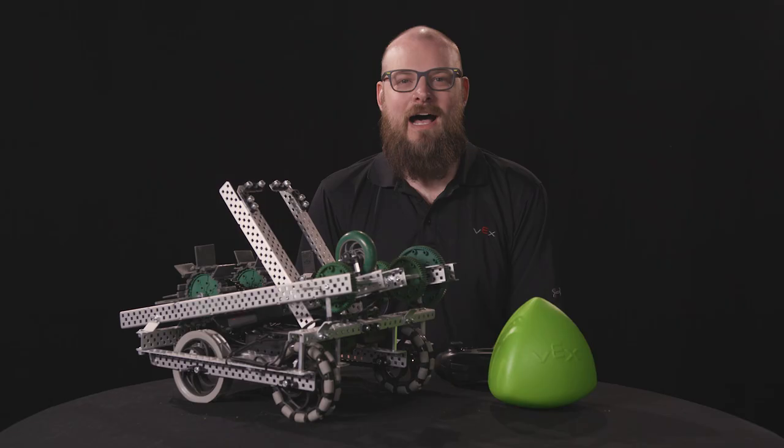Hi, I'm Bailey with Vex Robotics. I'm here to introduce to you Stryker, the Herobot for the 2023-2024 VRC game, Over Under.